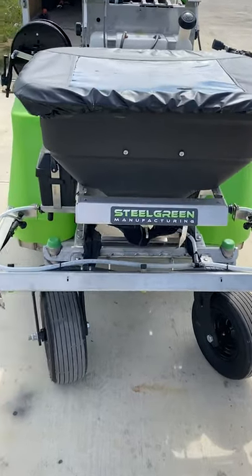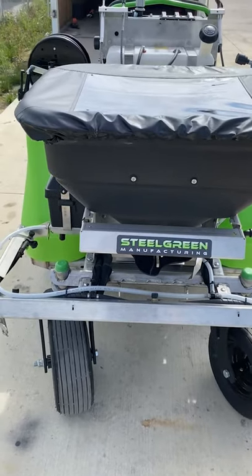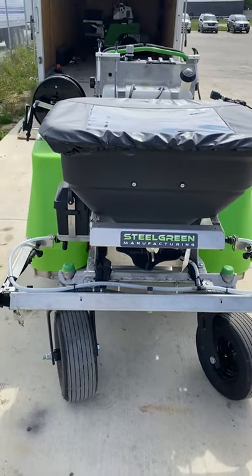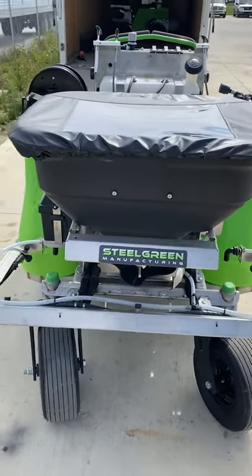On our Steelgreen machines, we have eight good tie-down points for transportation. Making sure these machines stay in good shape and don't rattle around in the trailer is a big key to longevity of the machine.